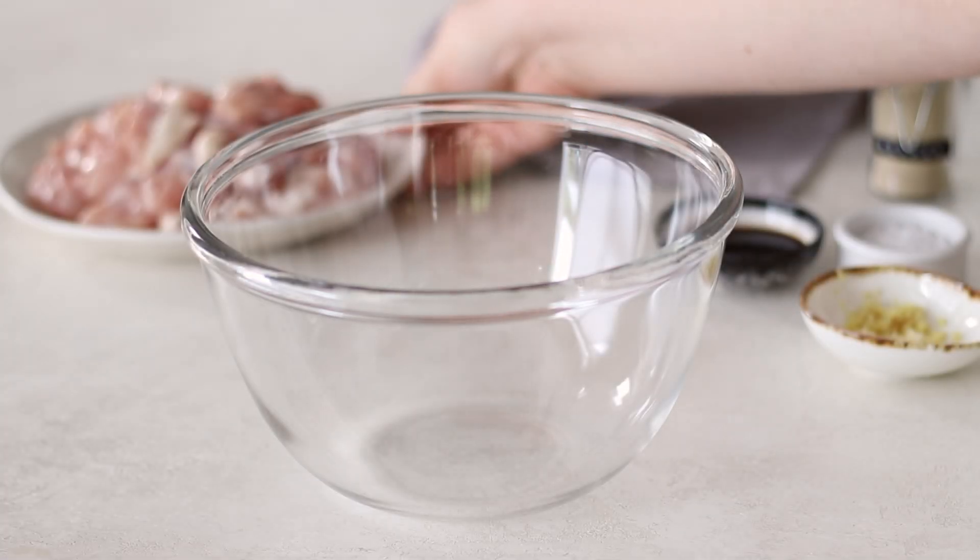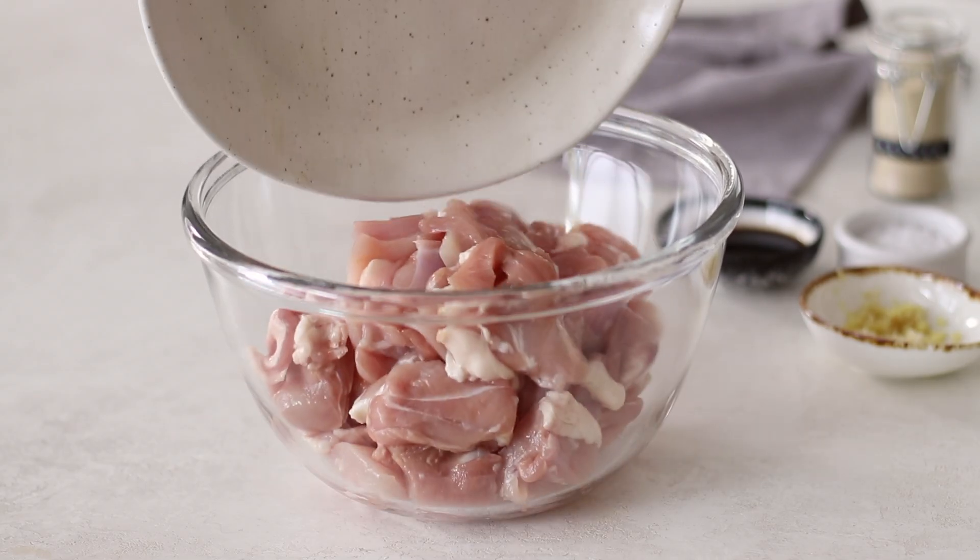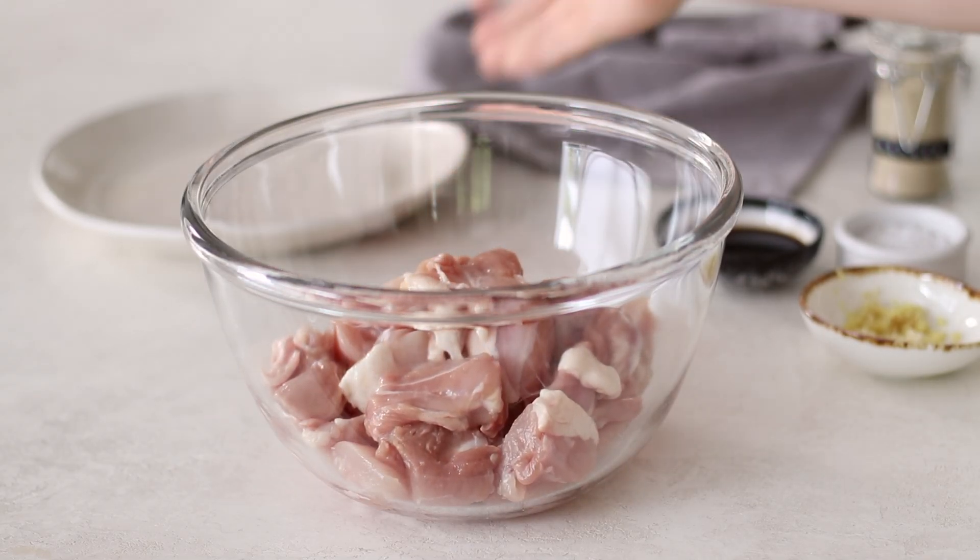Welcome to Recipes by Karina where I share with you how to make classic and simply delicious recipes. Make sure to follow my page or subscribe for a new recipe each week.